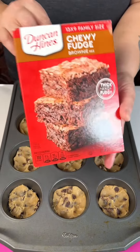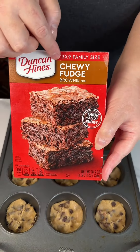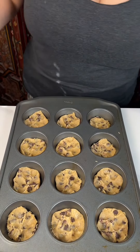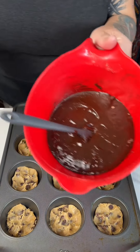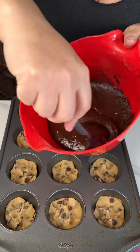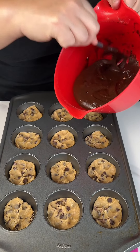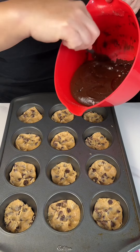We've got a box of chewy fudge brownie mix, and we're just gonna follow the directions on the back — a couple eggs, some vegetable oil, and some water, and we've made it into a mix. I have it in this little funnel batter bowl, which is so helpful.